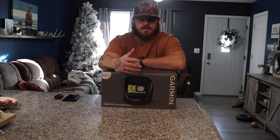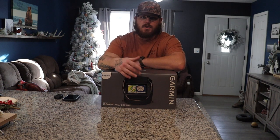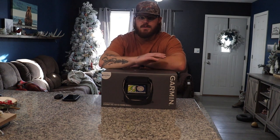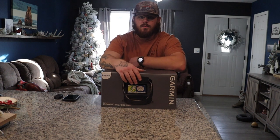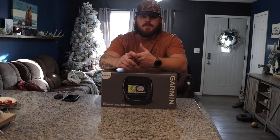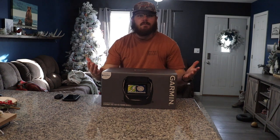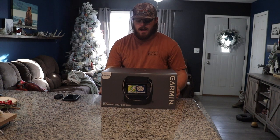If you guys are seeing this video right now, please go down below and hit that subscribe button. I'm trying to bring you guys a variety of different content — whether it's hunting, fishing, ice fishing — and I'm thinking about maybe doing some camping in there too, but overall it's just whatever I enjoy to do.